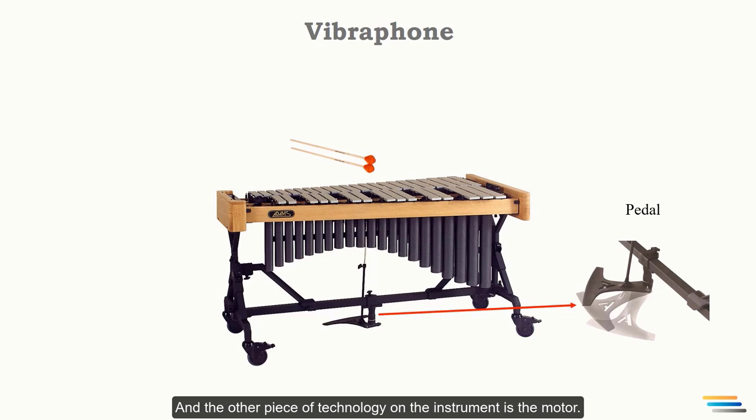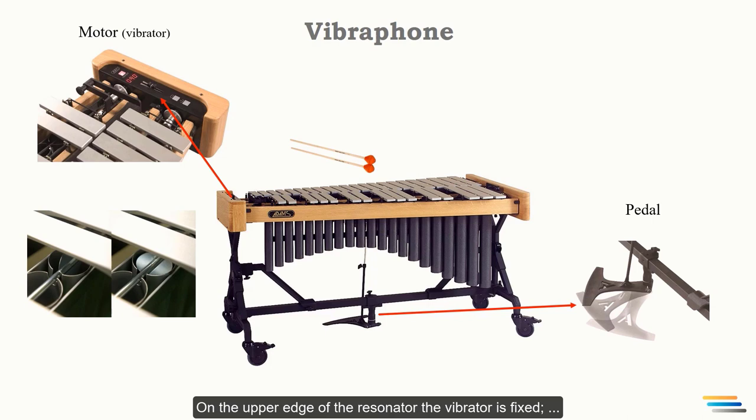Another piece of technology on the instrument is the motor. On the upper edge of the resonator, the vibrator disc is fixed. These discs are connected to a motorized spindle. When the motor is switched on, the discs covering the resonators open and close, producing the well-known vibrato effect — hence the name of the instrument: the vibraphone.